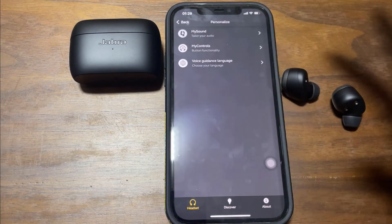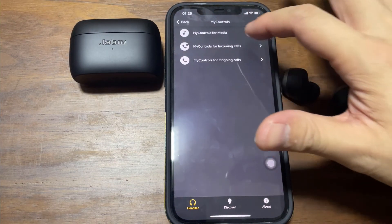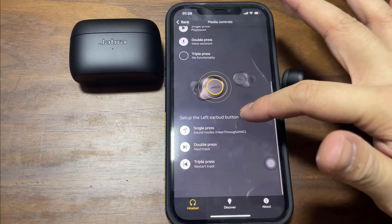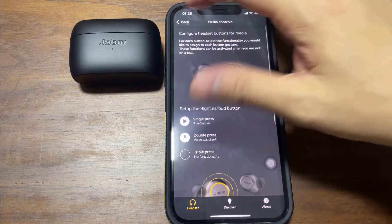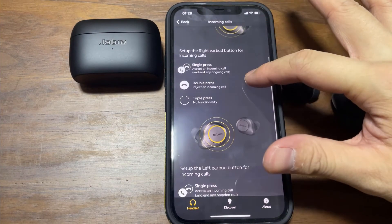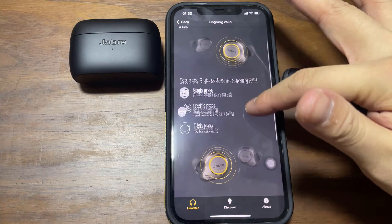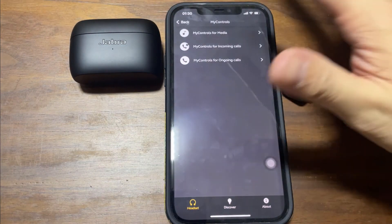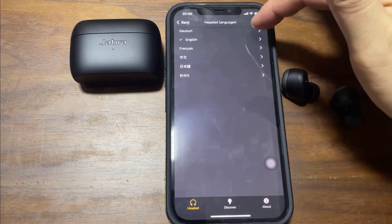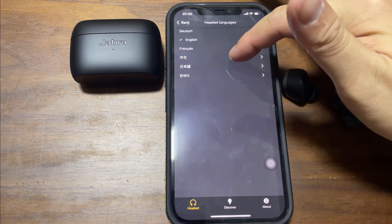You can personalize the headset. Under My Sound you can set it up later. Under My Control you can have your own controls — you can dedicate functions to the left and right earbuds, and also set controls for incoming calls and ongoing calls. You can also select the voice guidance language — options include German, English, French, Mandarin, Japanese, and Korean.